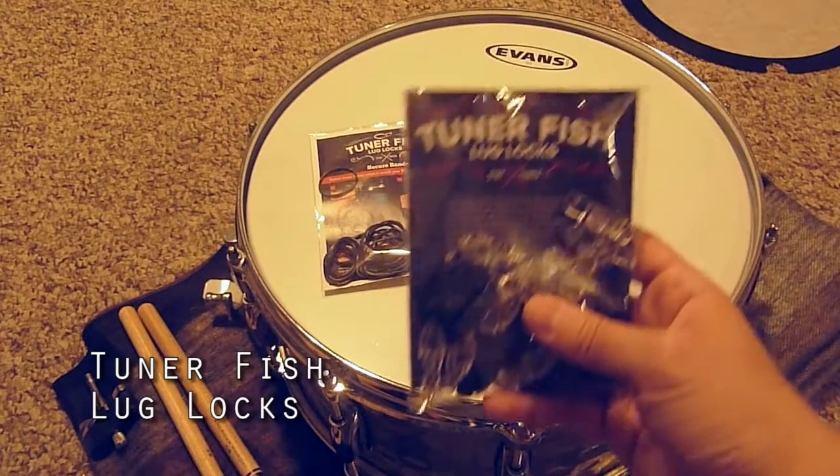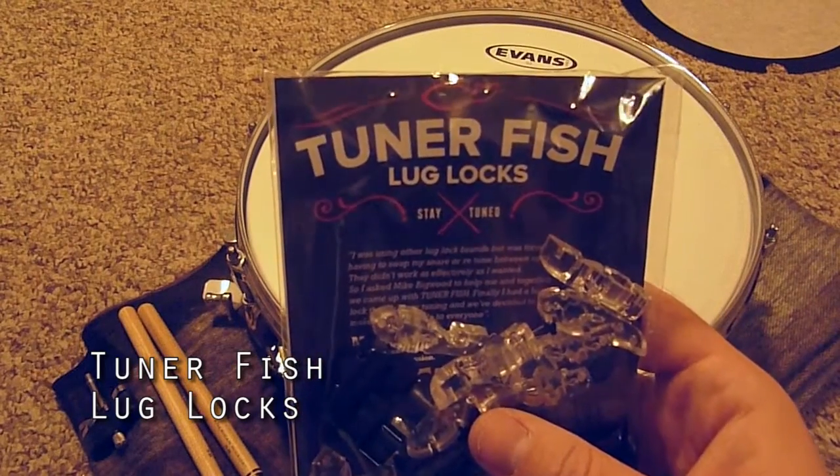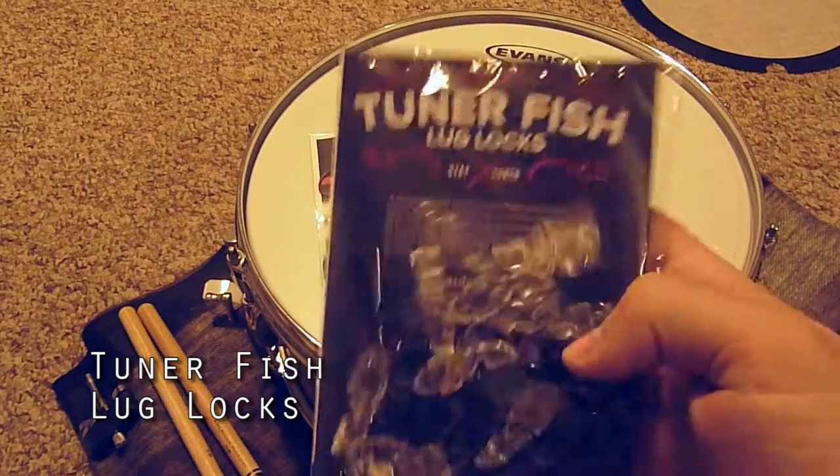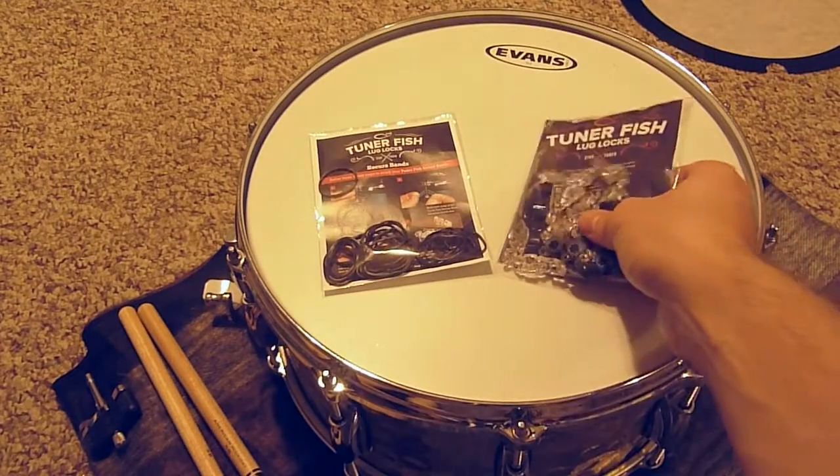Here we have Tunerfish lug locks. They're designed to keep a drum's tension rods in place to avoid detuning. This pack has 16 pieces, so I'll be able to use them on the top and bottom of my 8 lug snare.